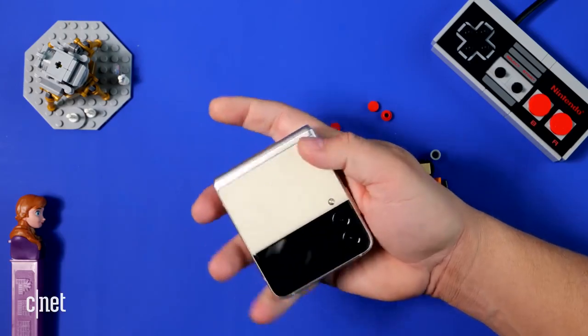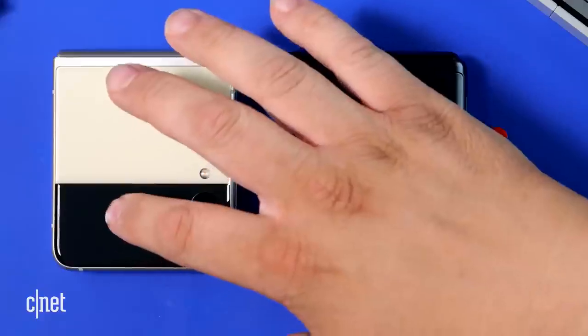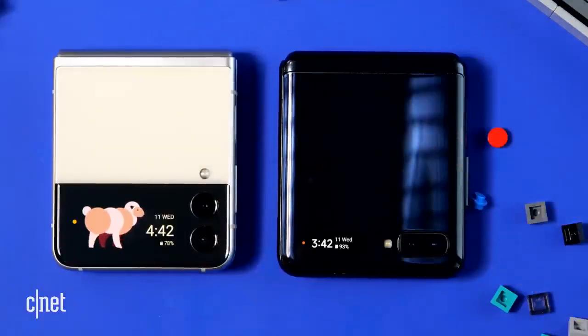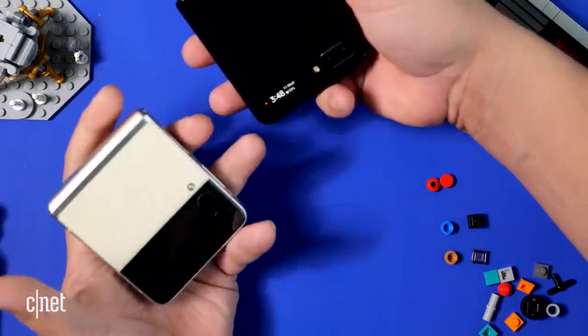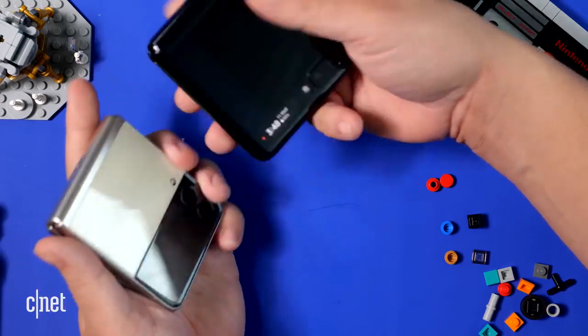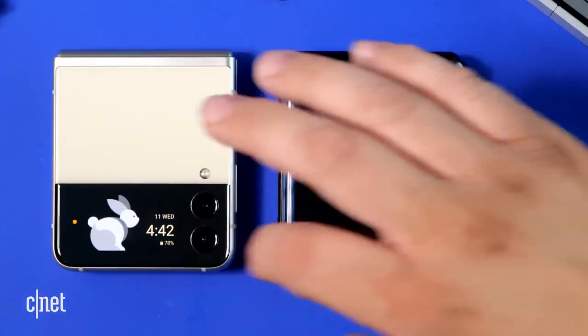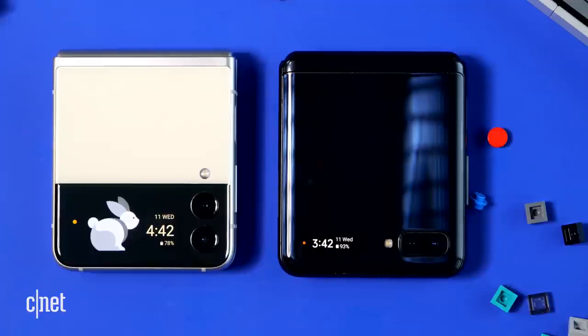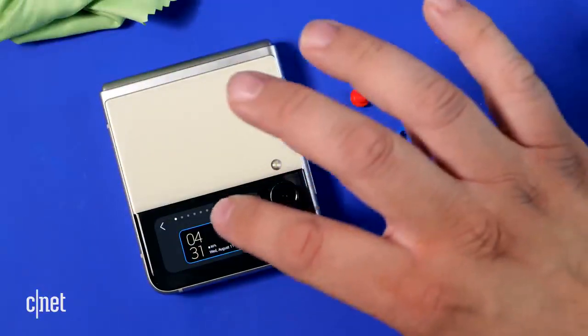That two-tone design obviously houses the larger cover screen. Before we walk through more, let's take a look at it next to the original Galaxy Z Flip. I've had the original since it came out — it's almost a year and a half old — and it's been my daily Android phone. But here is the cover screen on the outside of that phone: it's very small, it shows the time in a weird way, it's kind of cool the first time you see it, but it's useless. You can't do anything with it.